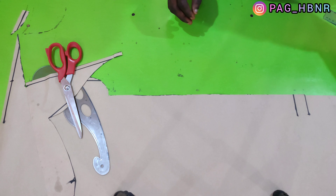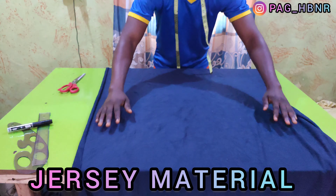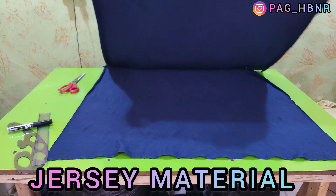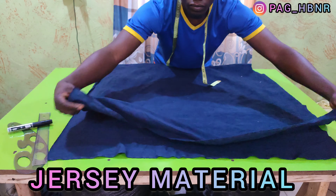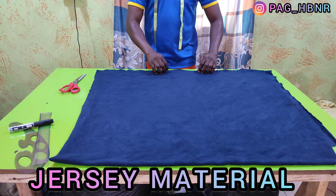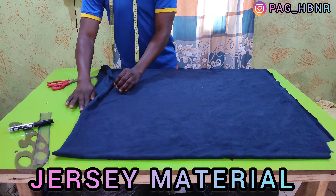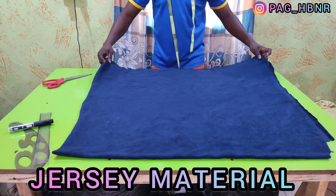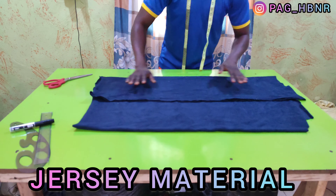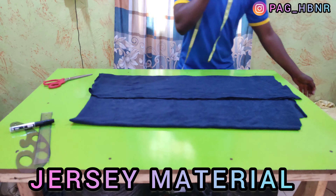After cutting the pattern, I'm going to start cutting the fabric. The fabric I'm using here is jersey material. This is how I'm going to be laying my fabric — I'm going to fold it into two, making sure the selvedge, which is the edge of the fabric, meets each other, and making sure there are no wrinkles or any underlap. I'll fold it again and then place the pattern paper on it and cut it out.